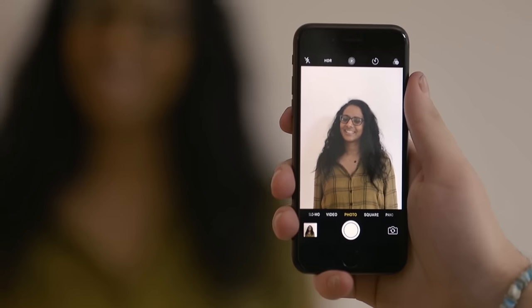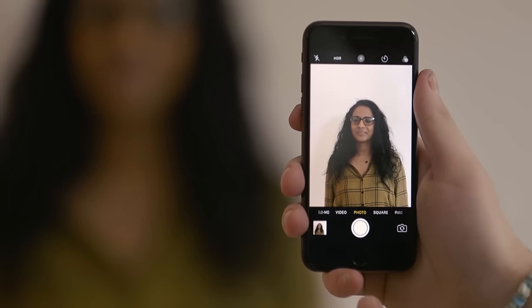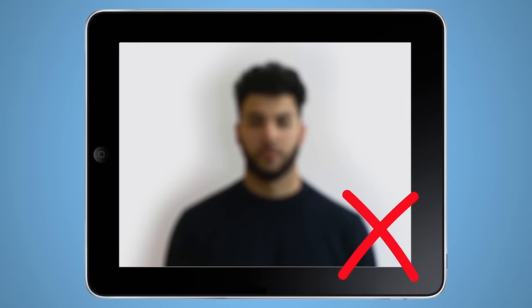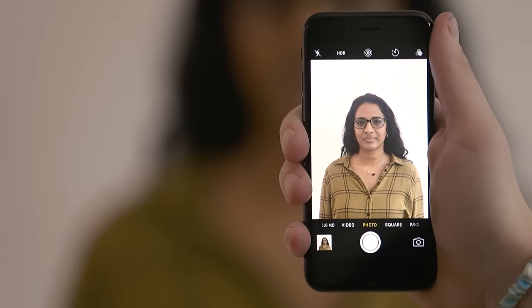Look straight at the camera and try to keep a plain expression. Smiling by accident is a common mistake. Others include hair getting in the way, shadows on your face, glasses covering eyes, glare on glasses, and blurry photos. Don't worry if it takes a few goes to get it right.